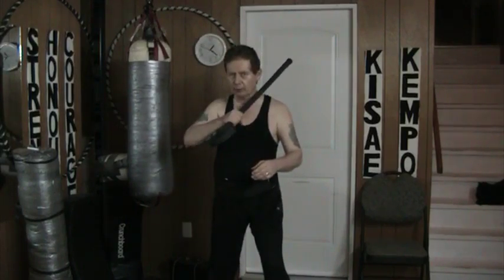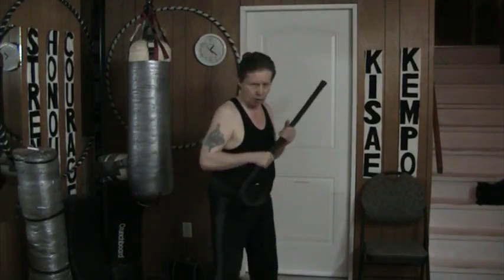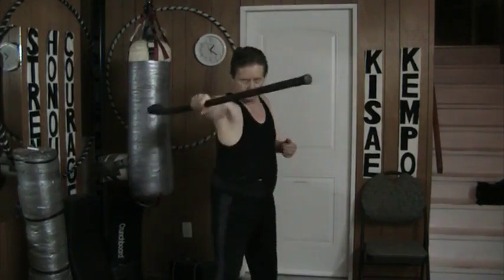Today I'm going to do a backhand thrust — that is like a knifehand thrust. As I turn forward, I drive the cane out.